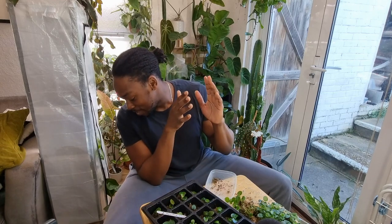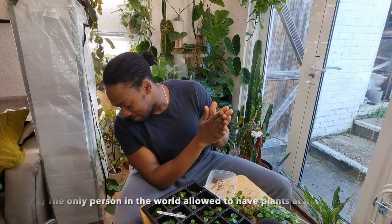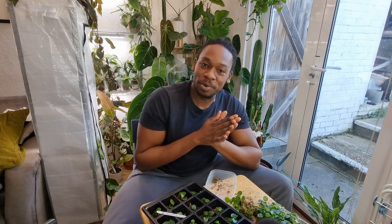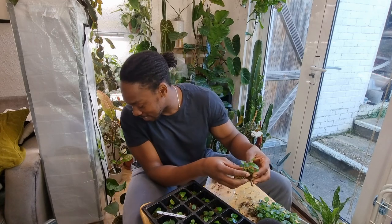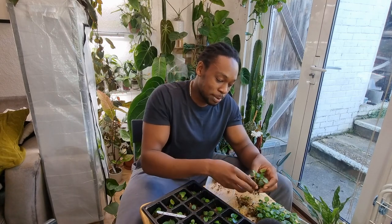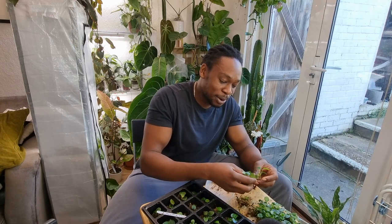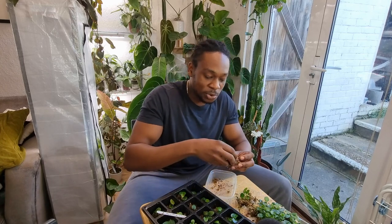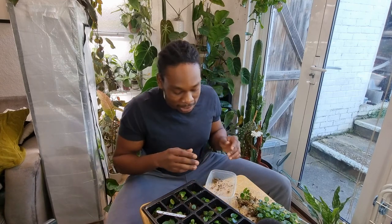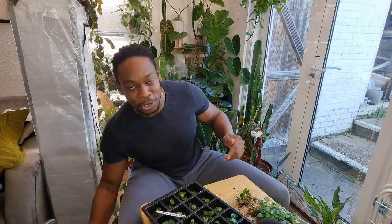A fun question: would you rather be A) the best houseplant YouTuber in the world, B) the most renowned plant conservationist, or C) the only person in the world allowed to have plants at home? I would go for answer A — the best houseplant YouTuber in the world. Not because I want to take anyone's place, but because of the freedom. I would love to do this full-time. At the moment I'm still working, but if I could manage my own timetable and do this full-time, I would chomp at the bit for that. Definitely A — who knows, there's still time.